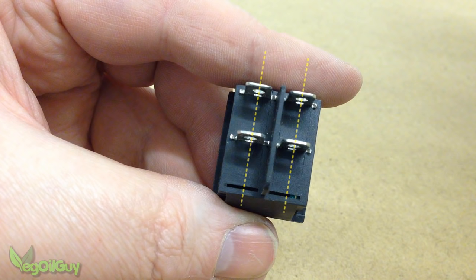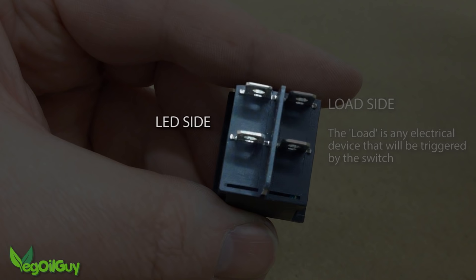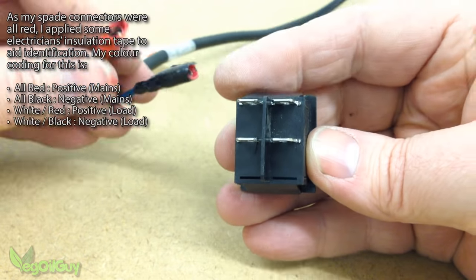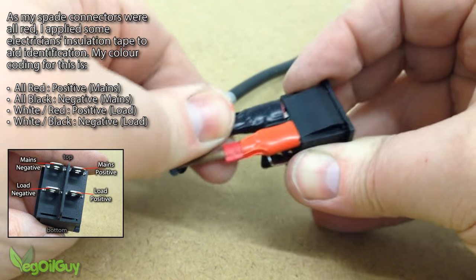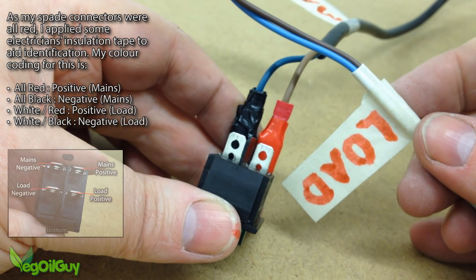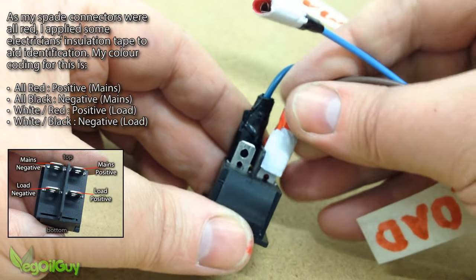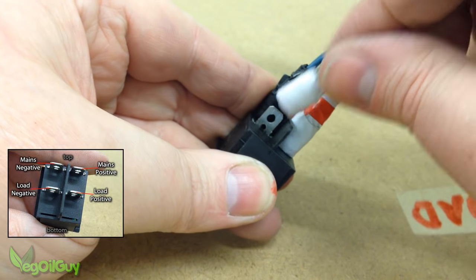The poles are paired vertically. The right side poles control the load — the electrical device that's being switched. The left side poles are for the LED. Starting with the mains supply, the positive goes to the top right, and the negative goes to the bottom left. Now we take the load wires — in this case an old table lamp — and attach these. The positive goes to the bottom right, and the negative goes to the bottom left.